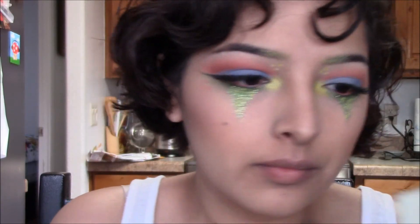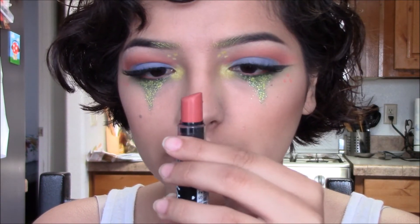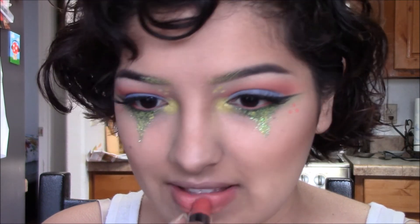A little bit of highlighter on the cupid's bow and the chin. Then I'm taking this lipstick by NYX and just dabbing it on my lips.